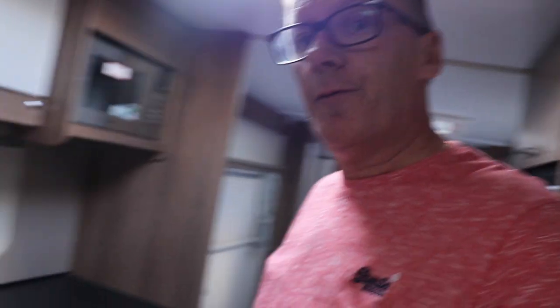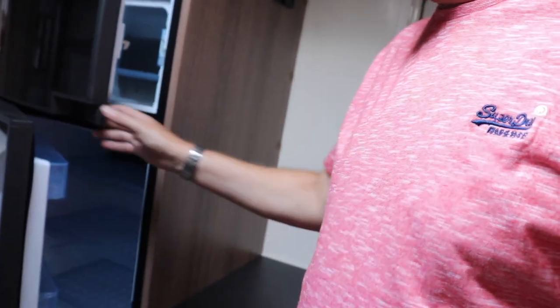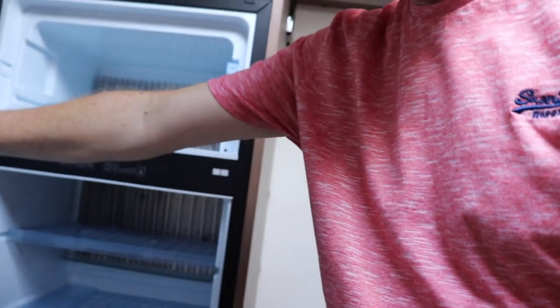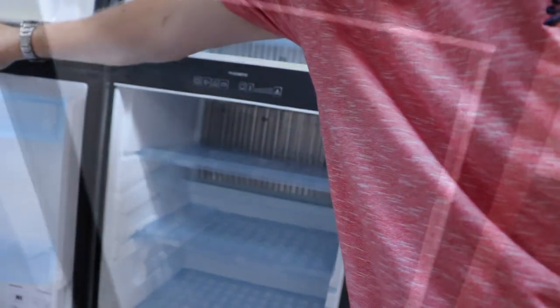Something else we liked about the twin axle - you get a larger fridge. In our old caravan the fridge was just under the sink, but in the twin axle Bailey Cartagena the fridge is separate. It's around 190 litres - I'll add a note if I'm wrong. There's a freezer compartment at the top and it's on a slight slope so the door won't stay open on its own.